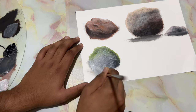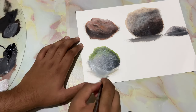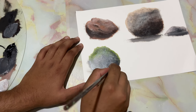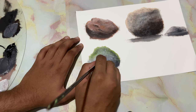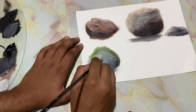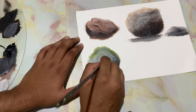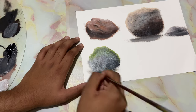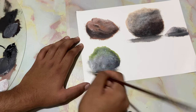I had some brown on my brush. I'm just going to take in some more black to add in the separation between the land and the rock, and add in some highlights to create that separation.